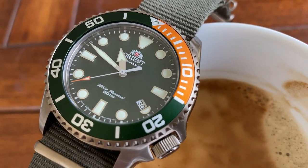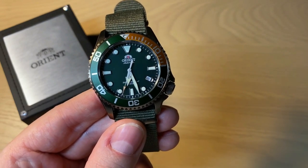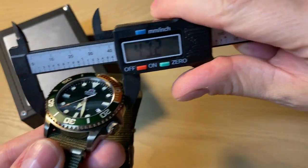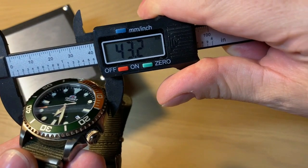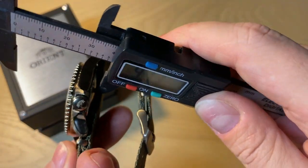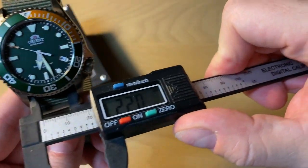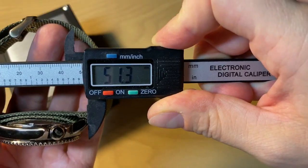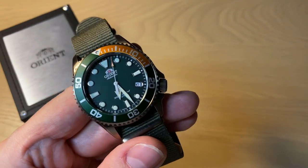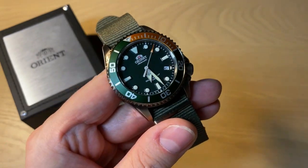It's a dive-style watch, but I don't think it's ISO certified. It has an in-house movement and is on the bigger side at 43.2mm — they stated 43.4, but it measures a little smaller. The thickness is a very nice 13 millimeters, lug width of 22mm, and just a little over 51mm lug-to-lug. It's definitely on the larger side, but it wears a bit smaller than the actual size.